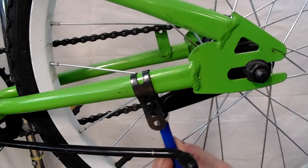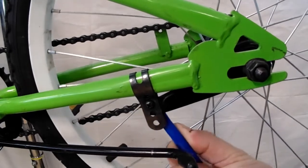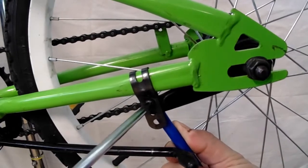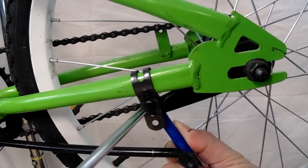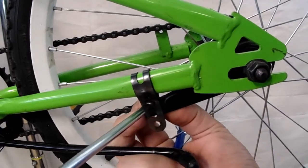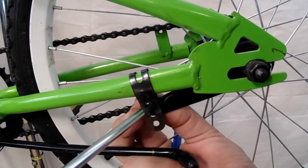So you're going to take your wrench and put that on the nut in the back, then take your screwdriver and just unscrew that.